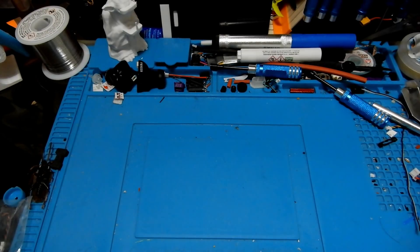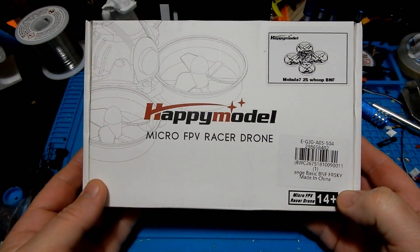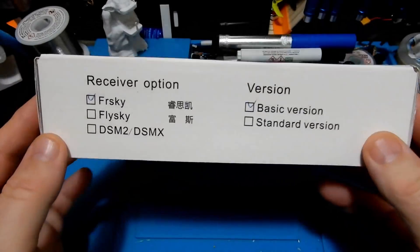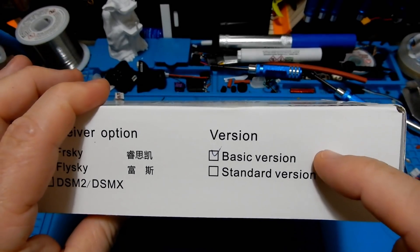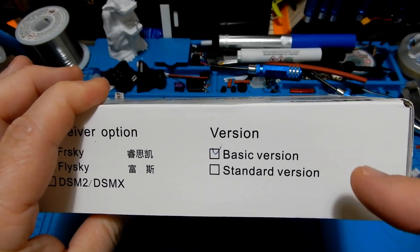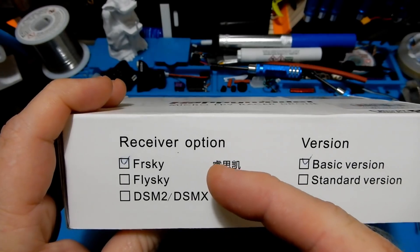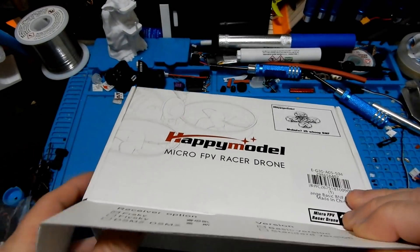Now let's get going into today's review, and today's review is a big one. No bullshit, no hype — the Mobula 7 by Happy Model is a beast. It is the must-have 2S quad right now. I got mine in FrSky. It's kind of difficult to get right now, so pay attention later in the video when we get to the flight footage. I'll tell you the options you have about getting this particular quad, but it's a must-have — the best so far for sure.